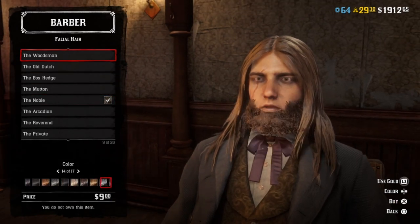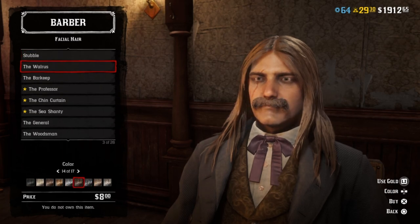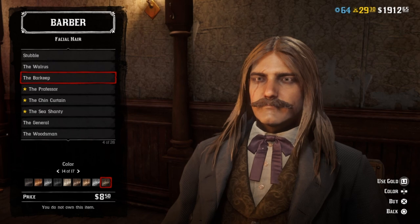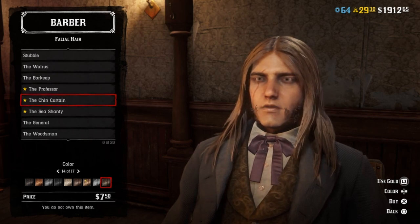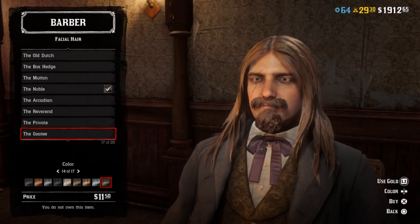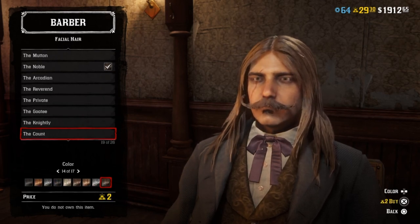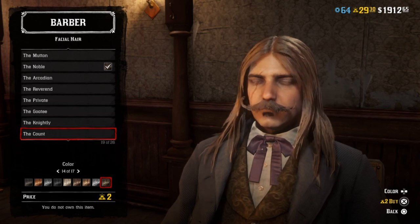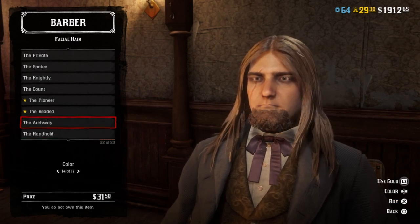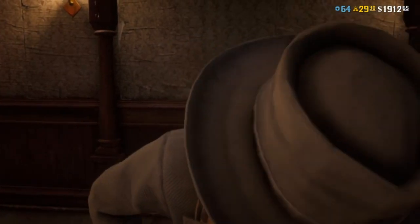There are a couple other mustache options you can go with. The Waters could work but it's not quite big enough — same for the Barkeep and the Professor. The Noble works best from what I can tell. If you wanted to, you might be able to throw on the Goatee, the Knightly, or the Count, but I don't think they do justice to Wild Bill Hickok's mustache.